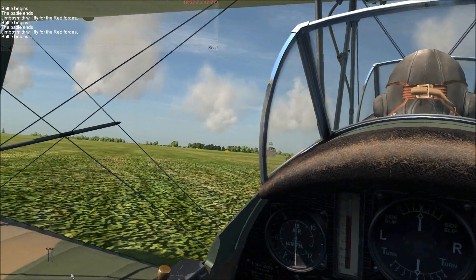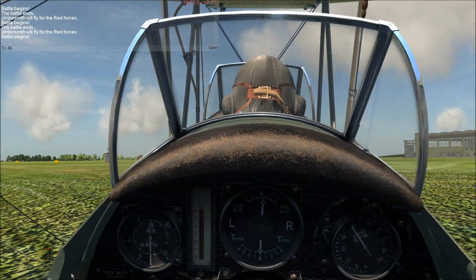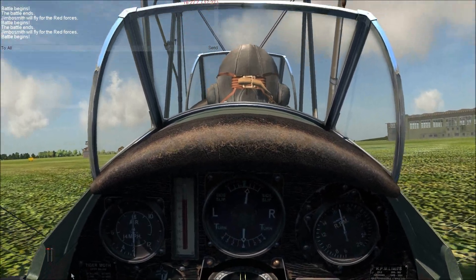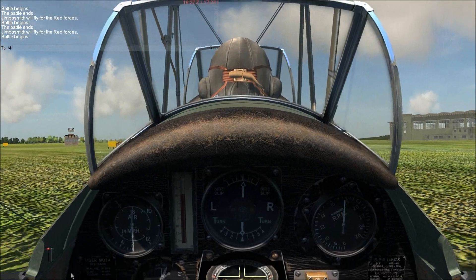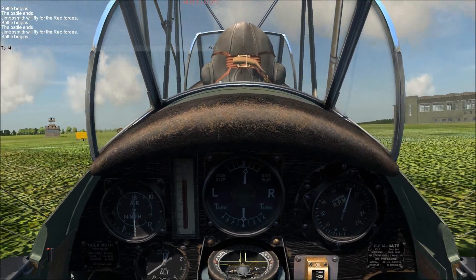So that's how I get the Tiger Moth moving. Quite complicated — you've got to listen to the engine and stuff. But if you just play about, you'll get it moving. Thanks for watching, I'll hopefully get some more videos up. Goodbye, bye-bye.